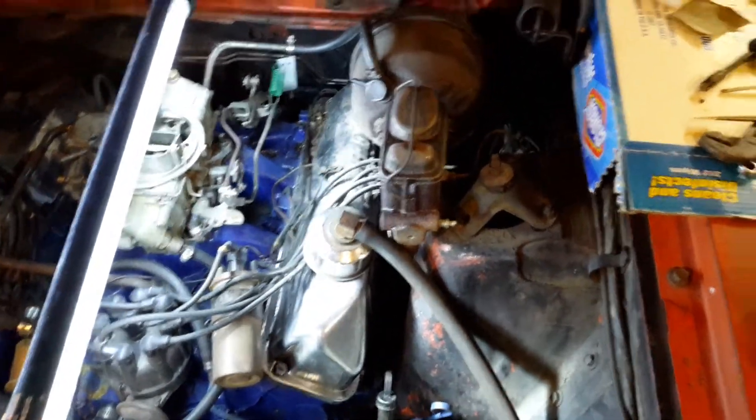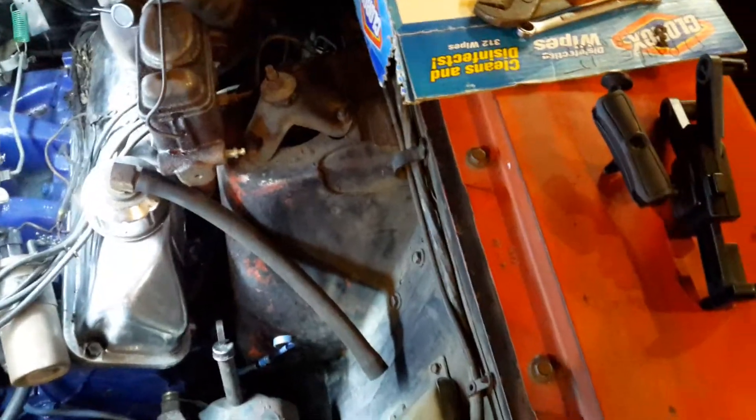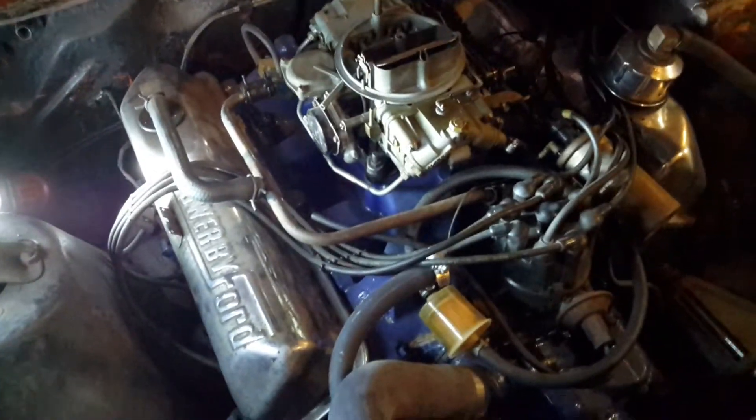We're obviously in the car — little cars — so you can see how it lights up real nice. You can just lay that across your motor and work on it in different areas. It also has a hook on it.